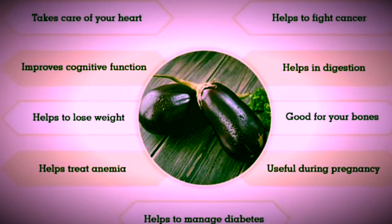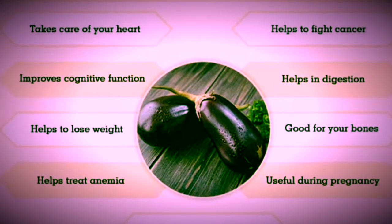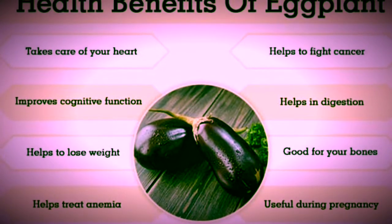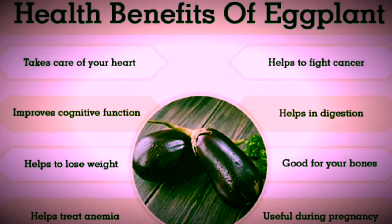As we all know, eggplant is very healthy. It is helpful for weight loss, it helps in digestion, is good for the bones, good for diabetes, and helpful in treating anemia.